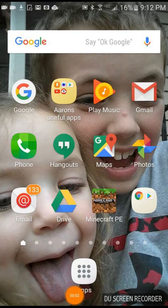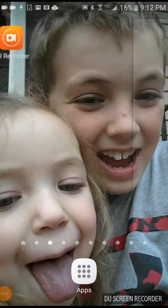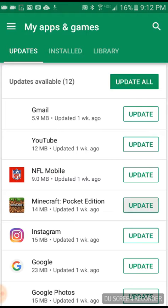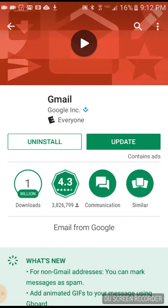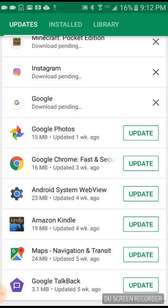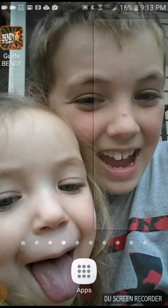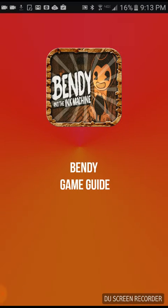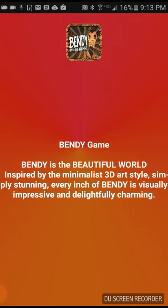Hello guys, so today I'm giving you some tips on Bendy and the Ink Machine. Instagram has an update, even Google — okay. But Bendy and the Ink Machine — okay so I'm gonna be giving you some tips. Bendy is a beautiful world inspired by... you know what, just read it.